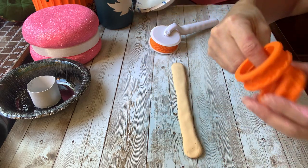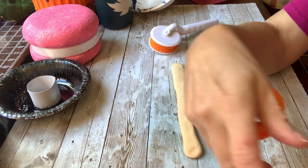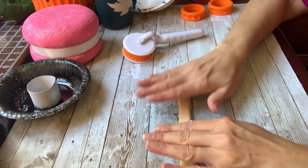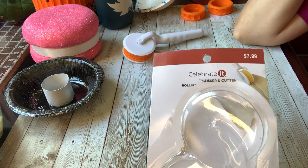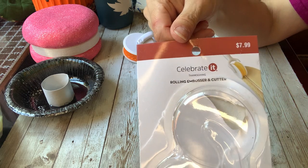It came with three different wheels — it came with a leaf, and I think this is another kind of leaf, but this is the braid. The rolling embosser cutter was $7.99, but if you use your 30% off coupon it's probably around five bucks, depending. A lot of other things are on sale right now at Michael's.